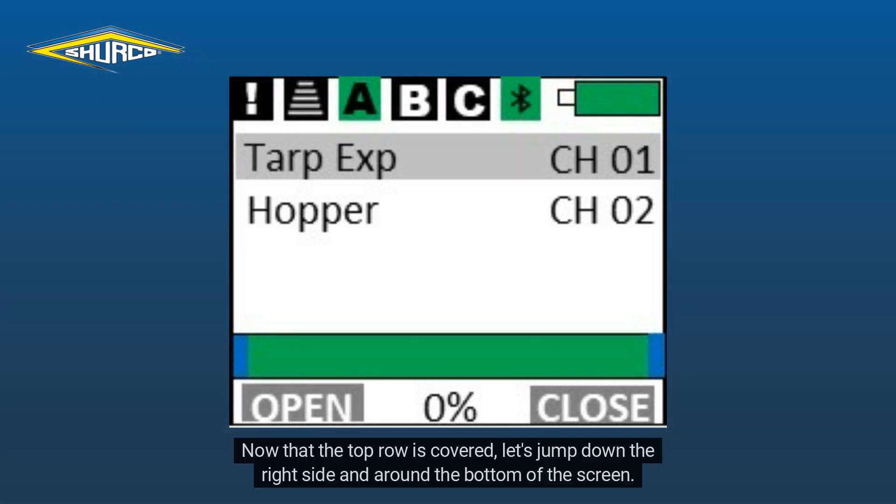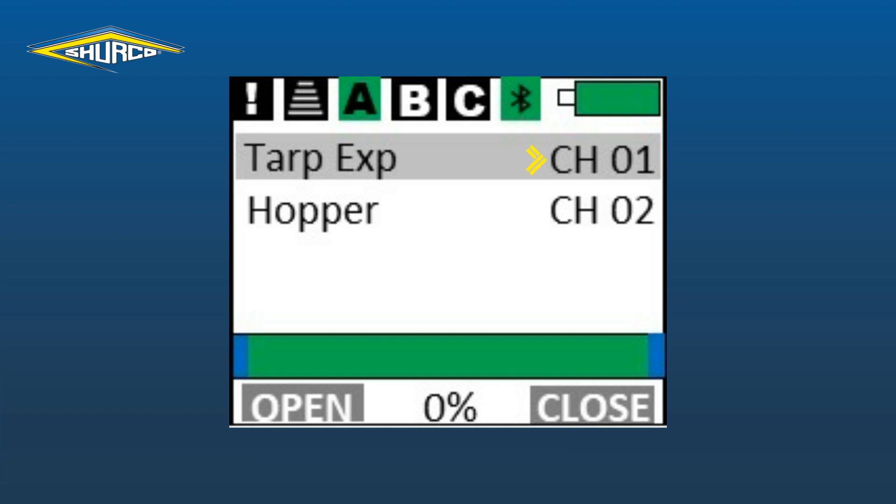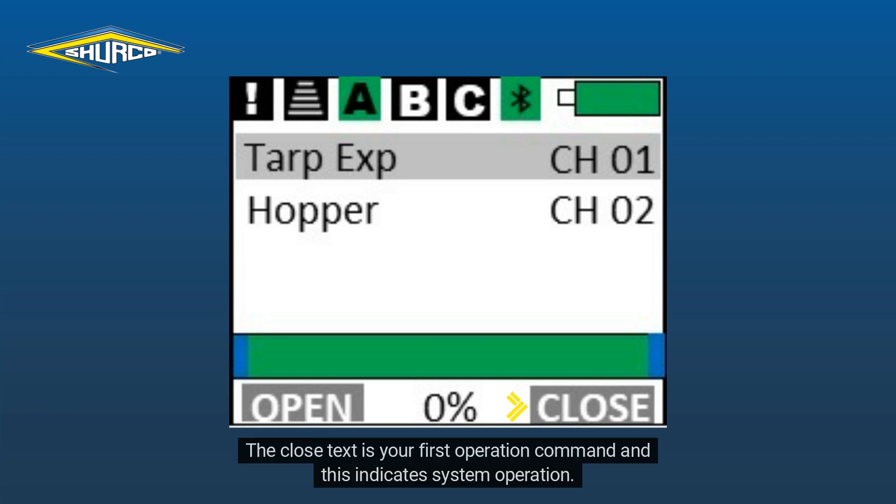Now that the top row is covered, let's jump down the right side and around the bottom of the screen. The CH01 and 02 are your channel descriptions. These will indicate your paired devices. The close text is your first operation command and this indicates a system operation. You will press the button underneath this when you want to open your TARP or TRAPS.